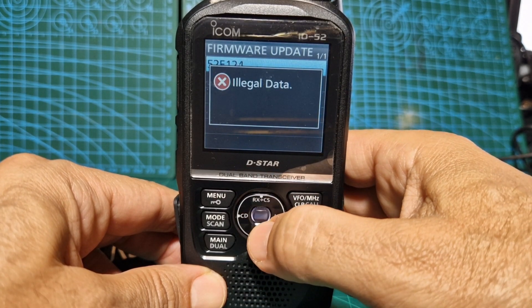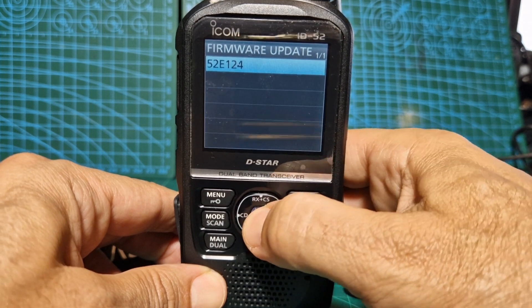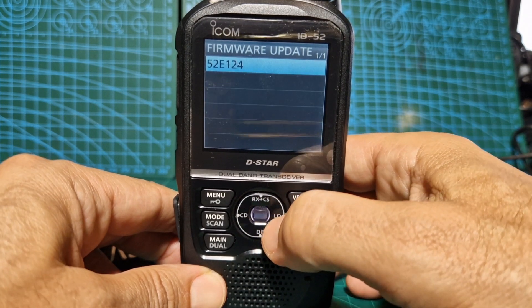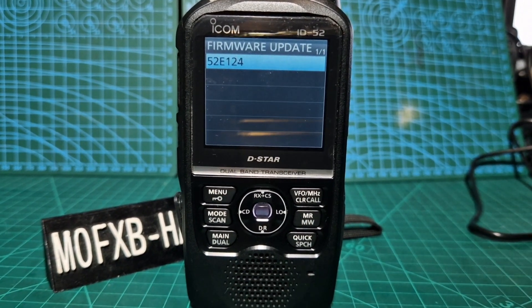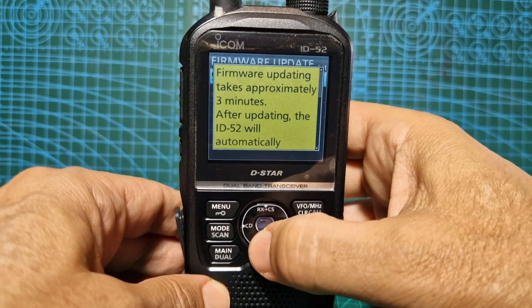Oh, it says illegal data. I've just realised — I've got the Japanese version. So I'm going to go and get the Japanese version. Okay, that's in there. Select.